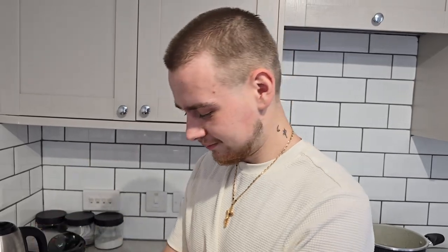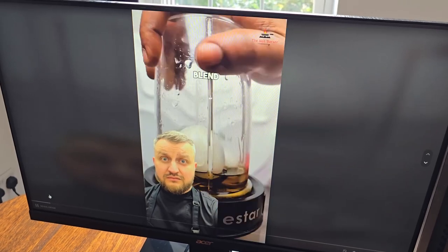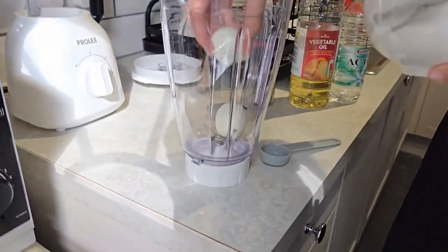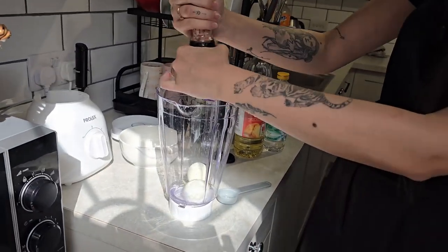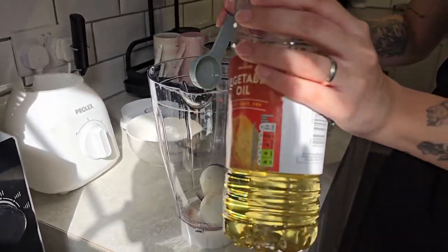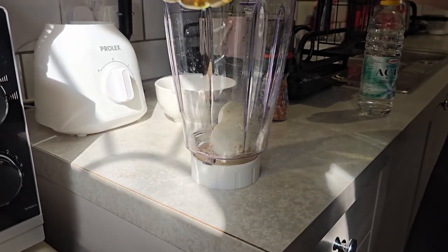Apparently if you take eggs, add a little water, oil, vinegar, and salt, blend it up and you can make homemade mayonnaise. I don't know how that's gonna turn out but let's try. So I have boiled two eggs — let's put them in, add salt, and about two tablespoons of oil.